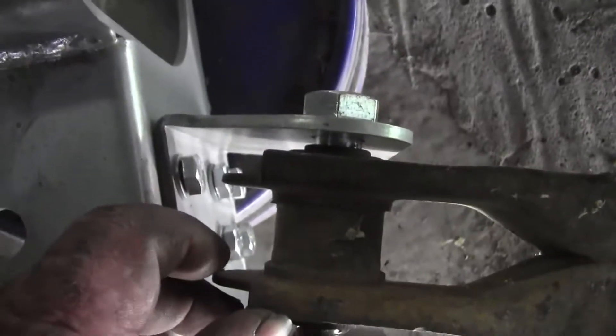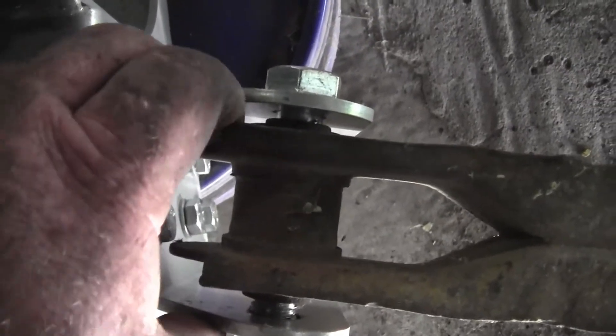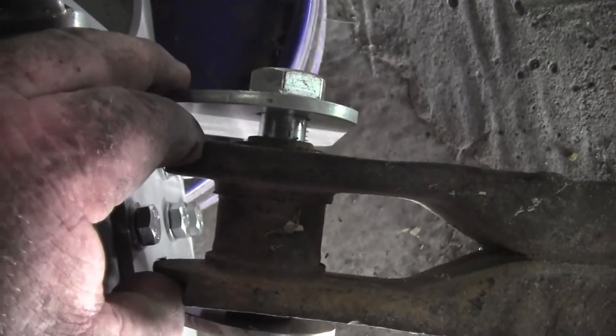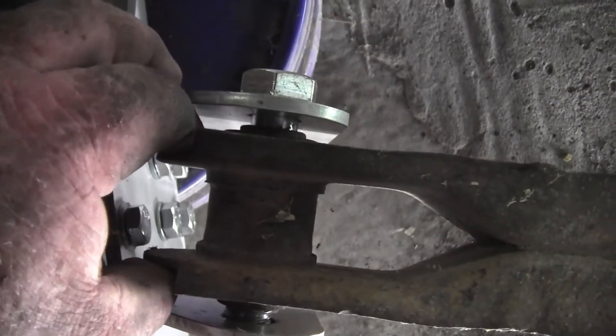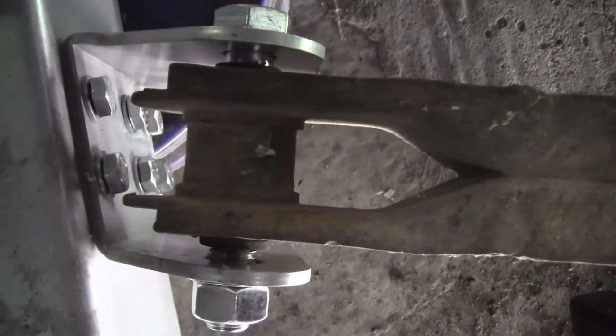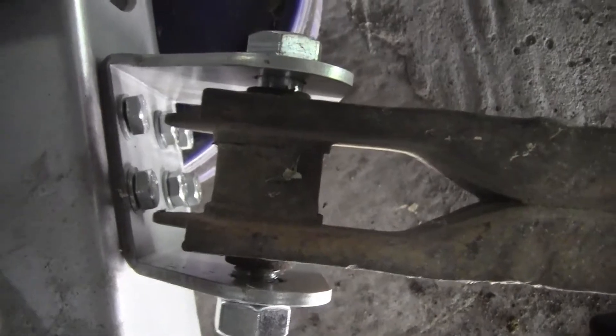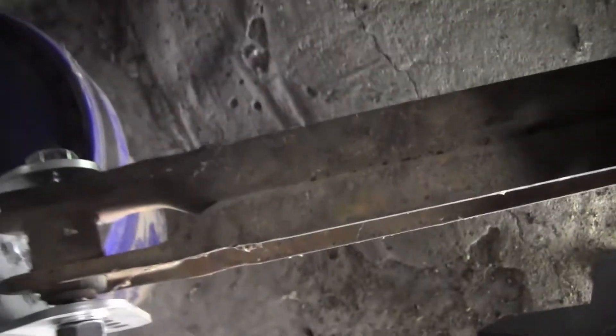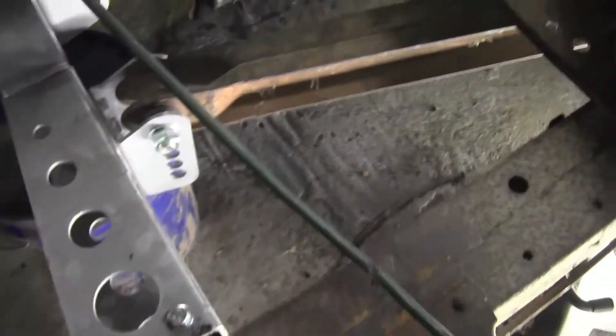I didn't realize this until the other day when I put this together, but you can see there's quite a bit of side-to-side — that's probably a half inch in there. So I'm going to have to come up with something to space that out. I'm going to put polyurethane bushings in that bracket when we go back together, and maybe some quarter-inch plate on each side may fix it.